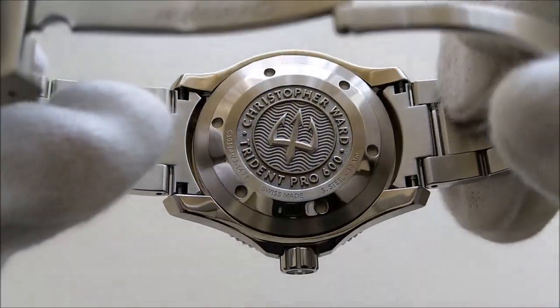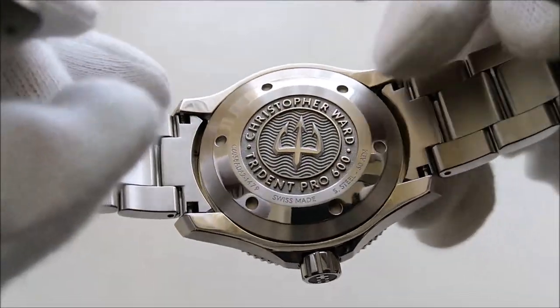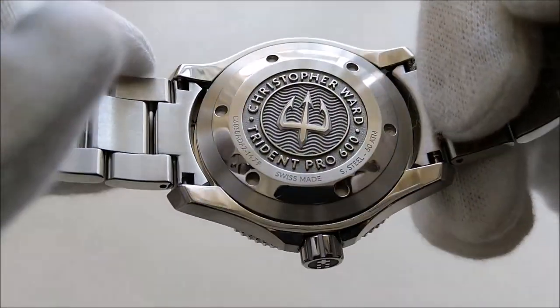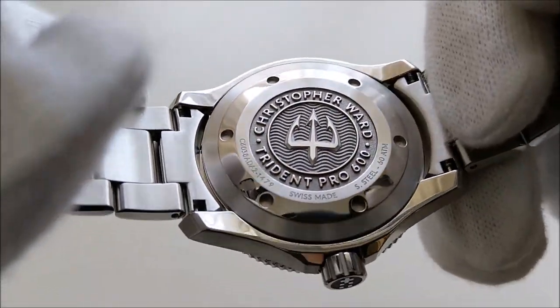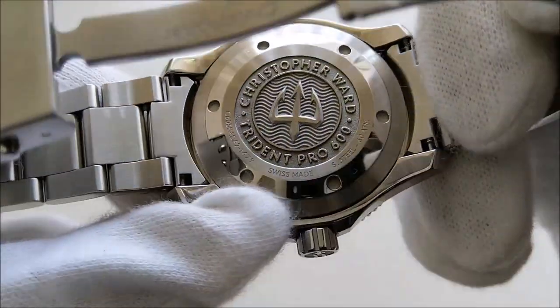I forgot to show the case back of the watch. It has a solid screw-down case back with a very nicely engraved Christopher Ward trident logo and wave pattern. I think it is very nicely done — it is a combination of polished and brushed finishing.